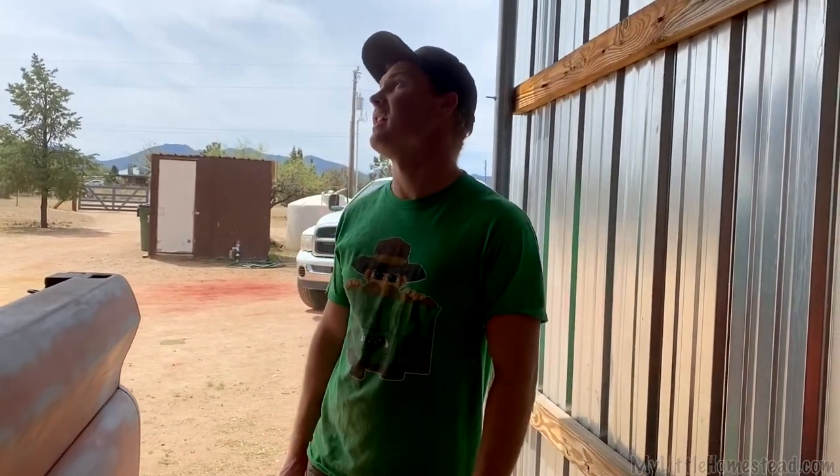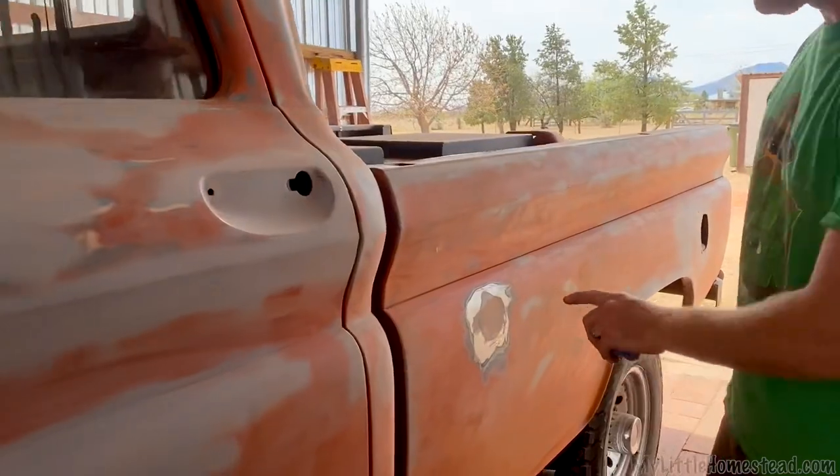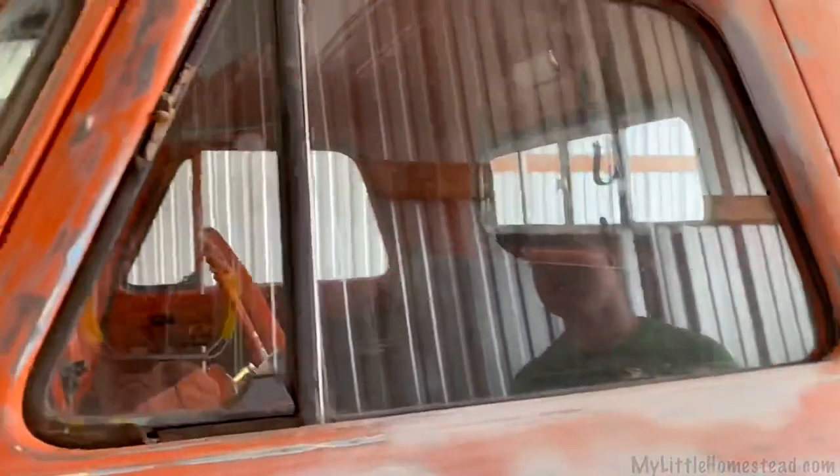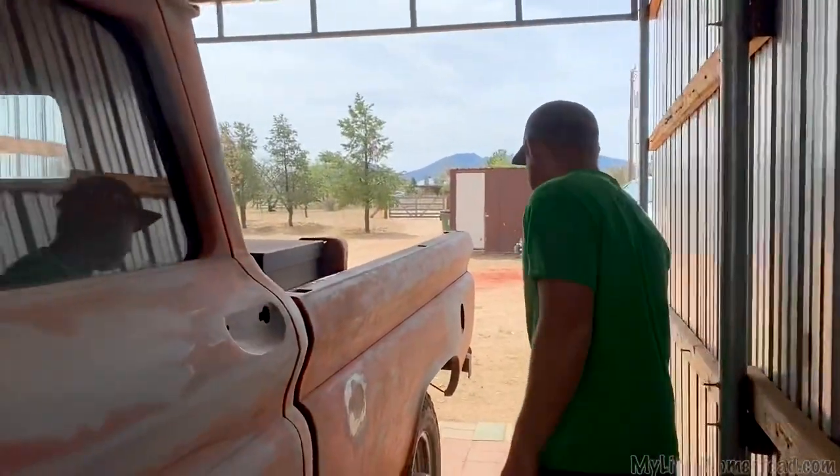I think we're ready to pull this truck out, get it washed, and build the paint tunnel, then bring it back in, mask it off, and put primer on it. All the body work is done — well, almost all the body work is done. There's just a couple little spots that are going to be sanded last minute. Nothing major on them, I'm just waiting on stuff to dry.